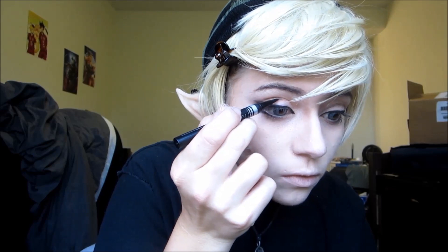Now to define the eyelid, I'm just going to take a liquid eye pencil and trace over the eyelid crease and then drag it into the inner corner of our eye.